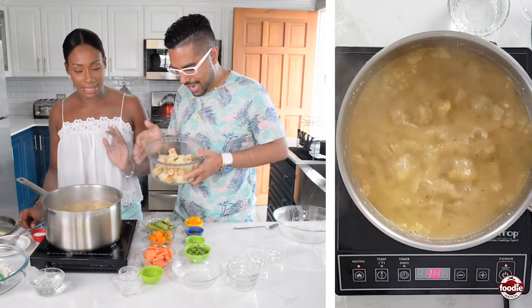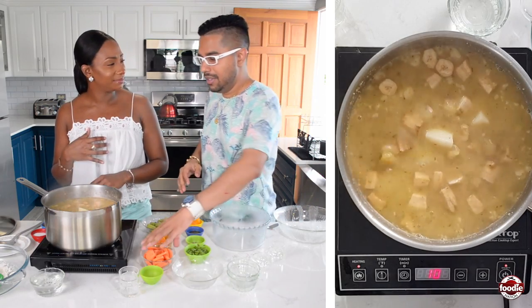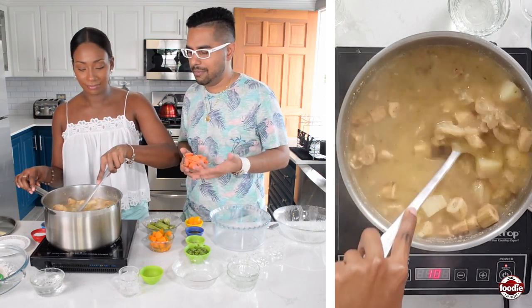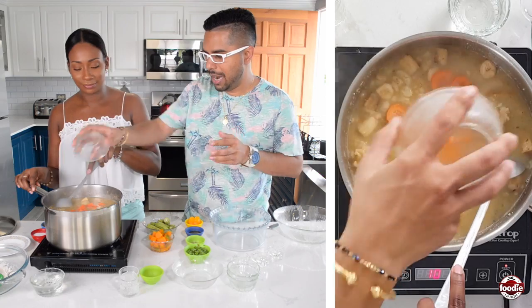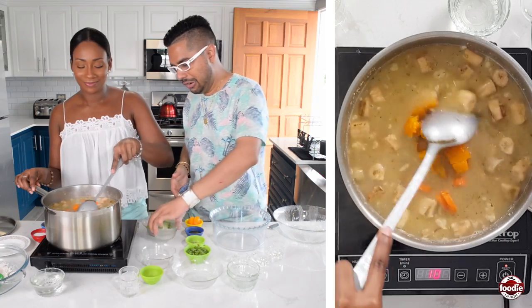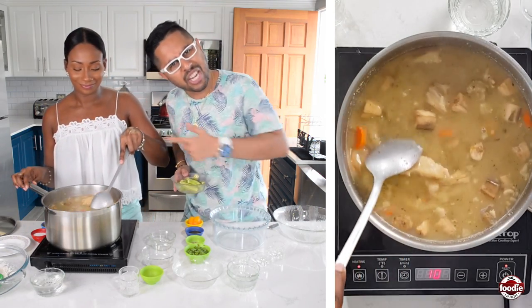Now we're going to put some provisions inside: I have green figs and ordinary potatoes. People also put sweet potatoes, yam — pretty much all kinds. I like green figs and potatoes a lot; they add starchiness to the soup. We also add some carrots, cut into half-inch pieces so they can stand up to the cooking time. And we want to melt in some pumpkin — pumpkin and soup is a great marriage, it's a must in a good Caribbean soup. This is a melting pot!